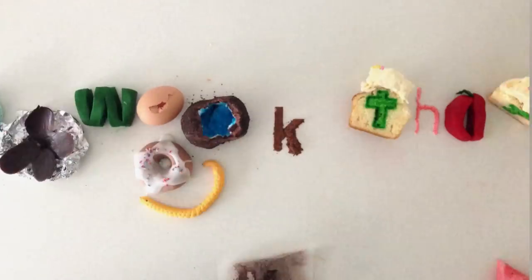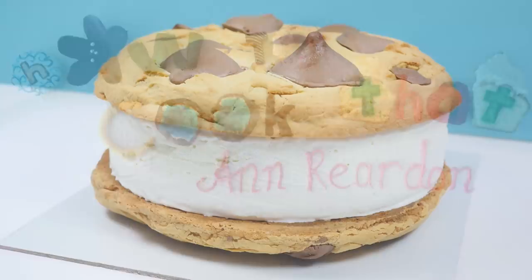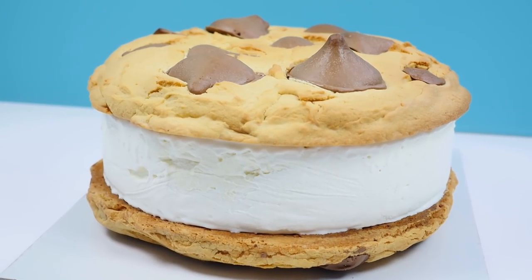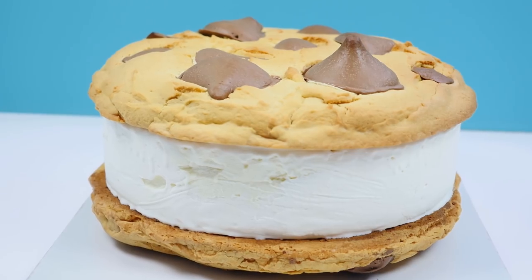Welcome to How to Cook That, I'm Anne Reardon, and today I'm doing a stop motion challenge. You asked me can I make an entire video in stop motion, so I'm going to try and do that while making a giant ice cream sandwich. Let's see how we go.